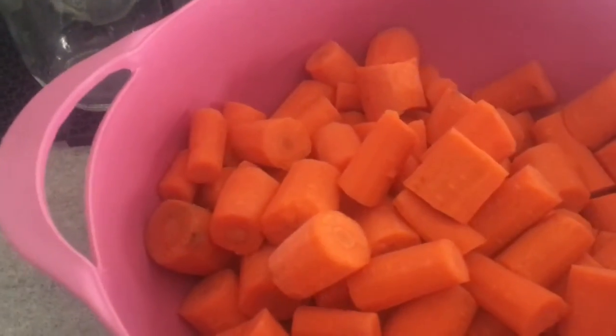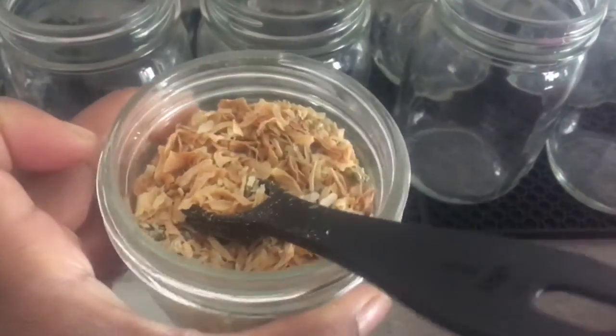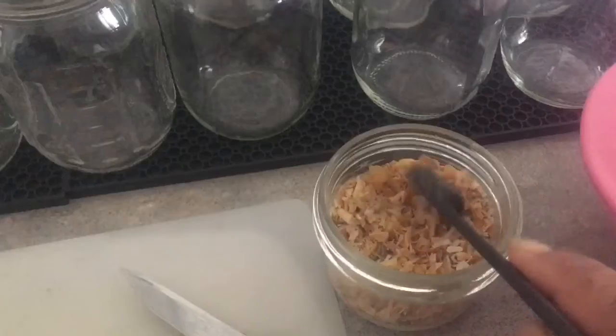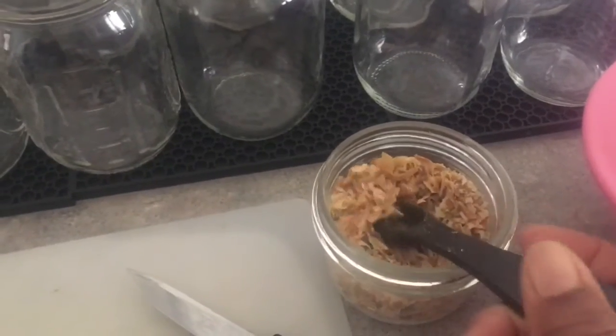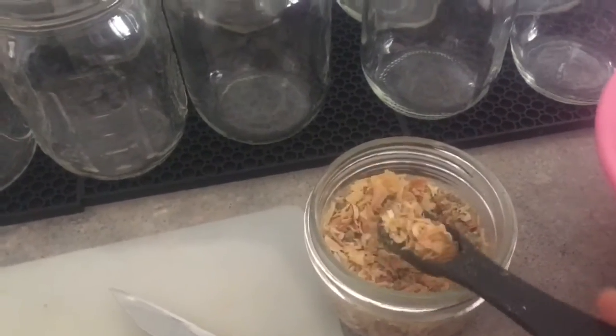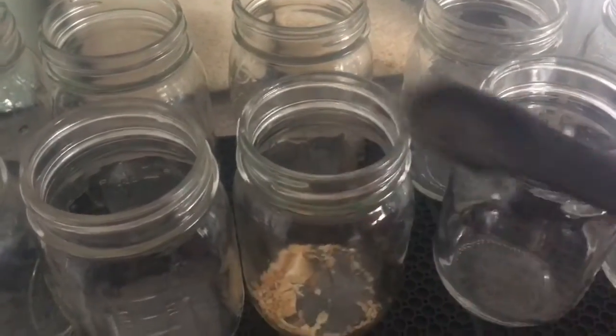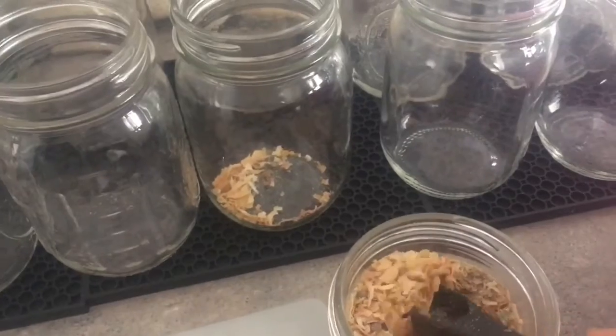I cleaned, peeled, and chopped up my carrots. Here are my jars all sanitized and I'm going to do them in a DIY onion soup mix. If you want the recipe for my DIY onion soup mix, I will include it in the description box below. I'm going to put a teaspoon of this onion soup mix into each jar.